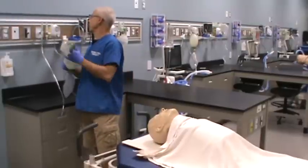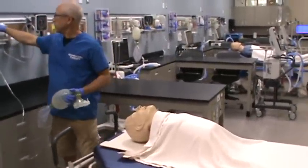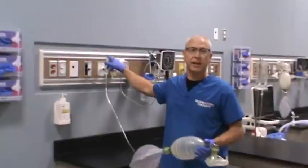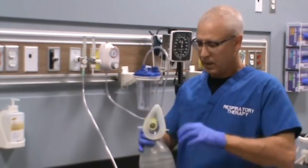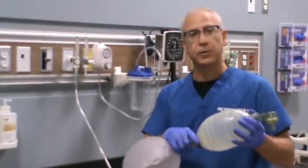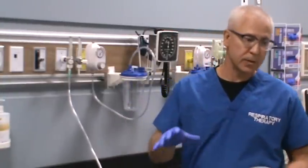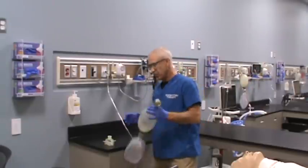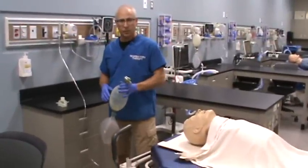Grab the manual resuscitator and turn the oxygen on. When the ball in the flow meter goes beyond the highest setting, we call that flush or full line — the flow will be in excess of 15 liters per minute. Pressure test the bagger — no leaks. It's important to ensure the bag stays distended, but not too distended, so you may need to adjust flow. You want the bag distended while ventilating to give your patient maximal FiO2.